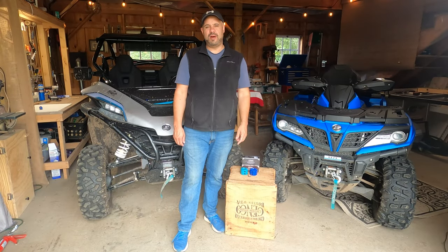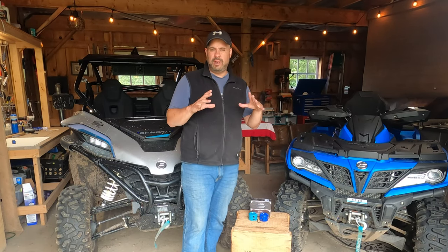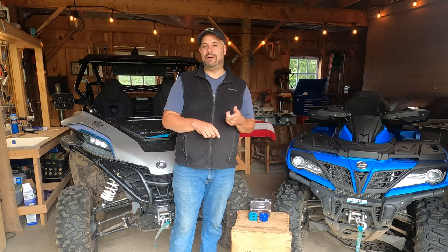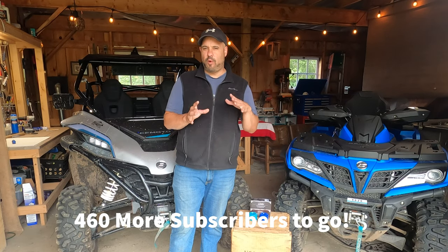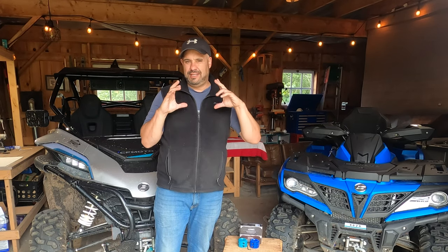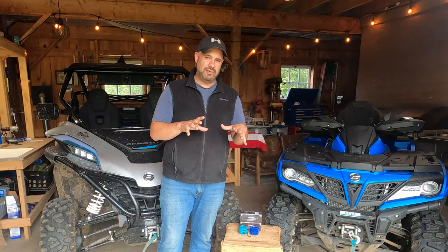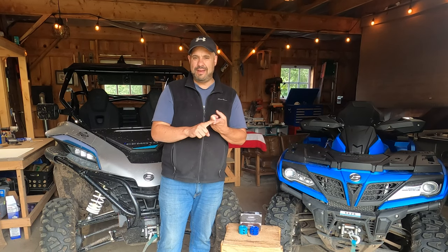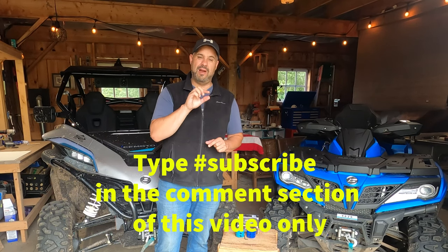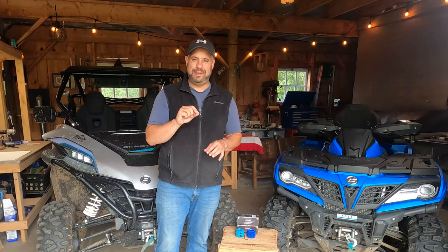Hey guys, welcome back to another episode of Simply New England. I'm going to change things up a little bit here from the last few videos. Today we're going to do an install. I am on a drive for 1,000 subscribers — currently at 540-ish — and I'm going to do a free giveaway today. What you're going to need to do is go into the channel, into the video description. First hit subscribe, then type in hashtag subscribe.